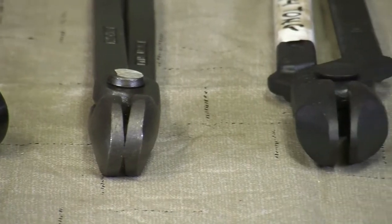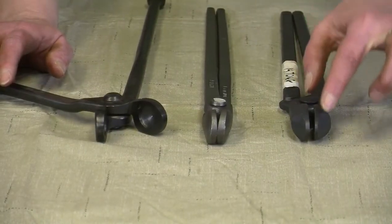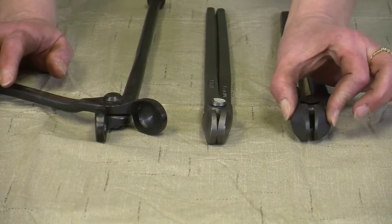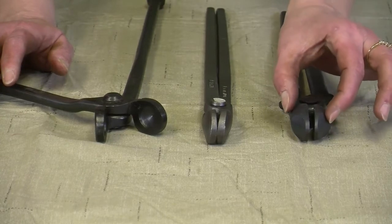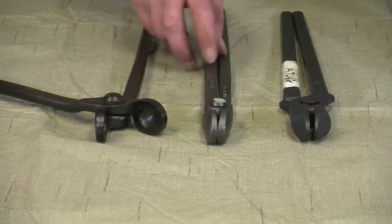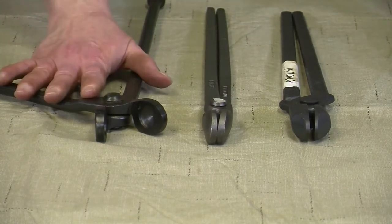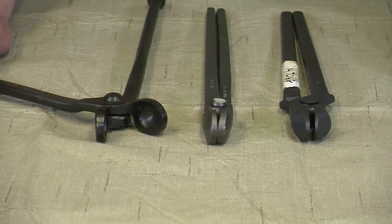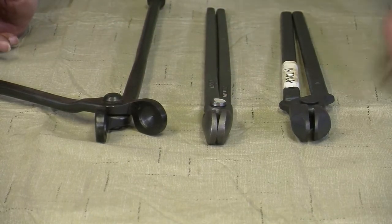If you'll notice on each one of these, the jaws from here to here — the opening as they're closed is very parallel. So they're made very specific to holding one specific size of shoe or bar stock. The Diamond Fire Tongs are a little bit narrower, and the Centaur ones are a half inch, so these are going to be a little bit bigger. What makes a good pair of fire tongs is having that parallel opening.